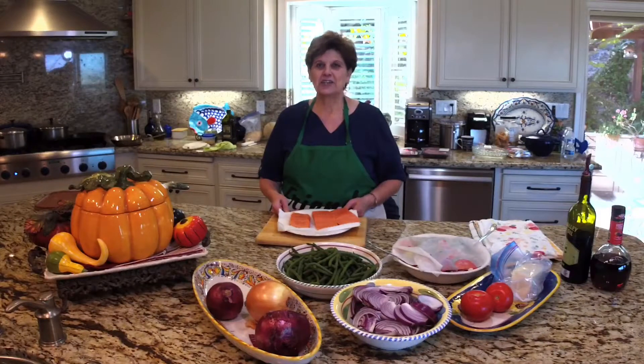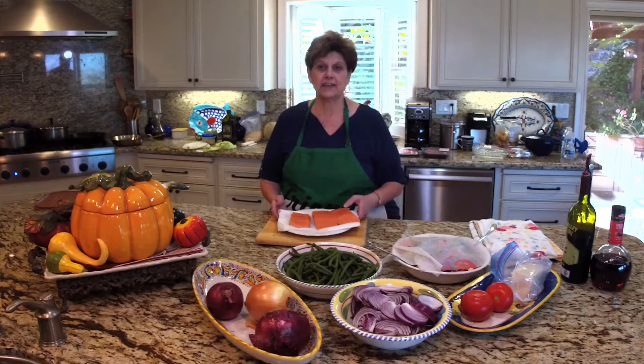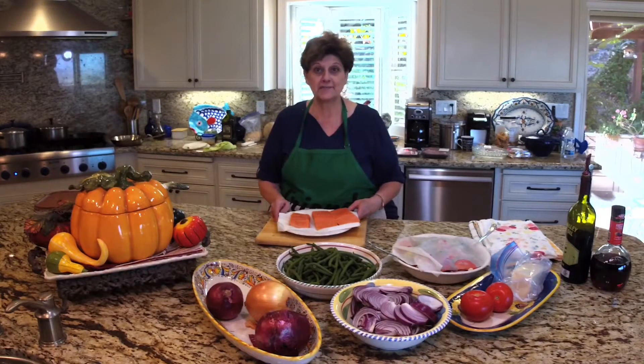Hi, welcome to Cooking with Mary's Village Style, and welcome to my kitchen. We have Frank Bruno on the camera today, my husband Sal is here. We'll have a few guests floating in as we do these couple of videos that we're working on this morning.